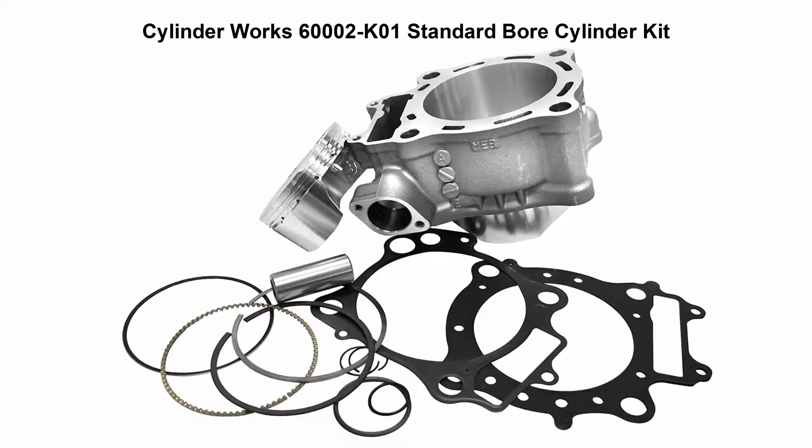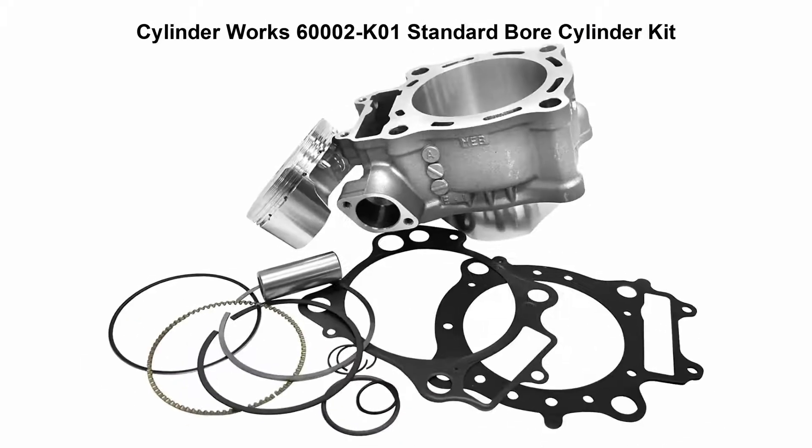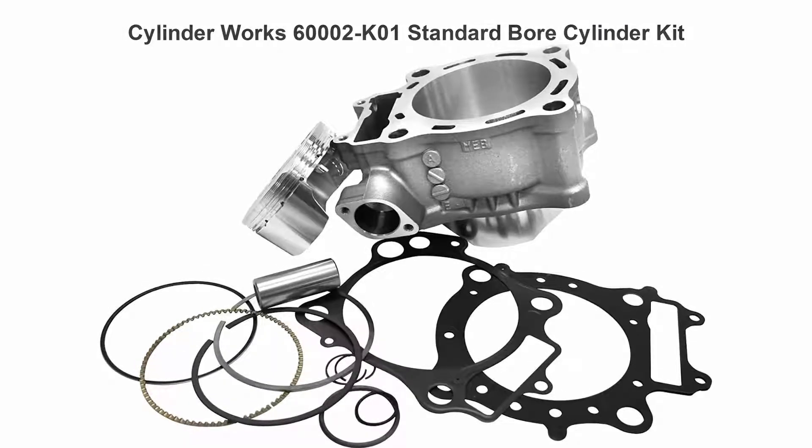Top 2: Cylinder Works 600002K01 Standard Bore Cylinder Kit. OE Replacement Cylinder Kit includes standard cylinder, stock diameter piston, and top end gasket kit. Made in USA.